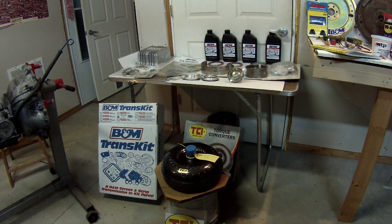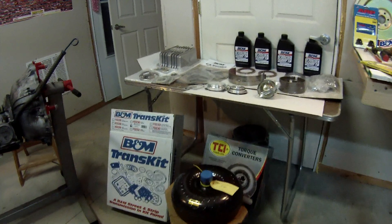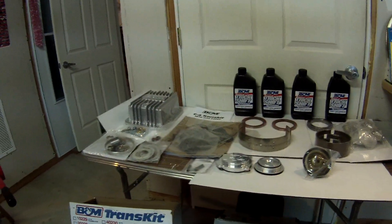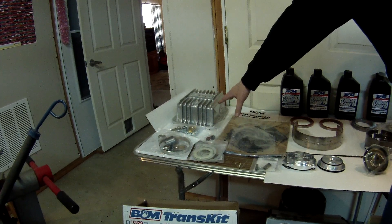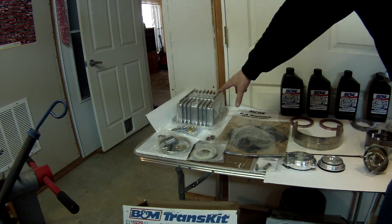The bolt pattern in my case is 11.4 inches. As far as the other hardware, you can see that I went with the deep B&M pan. It gives me two extra quarts of transmission fluid.